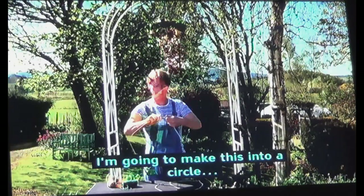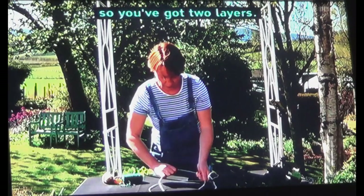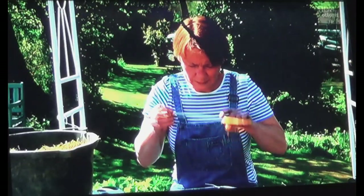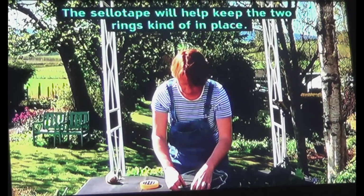So I'm going to do the second one because we need two rings. I'm going to make this into a circle to fit inside the first one, so you've got two layers. This sellotape will help keep the two rings kind of in place.